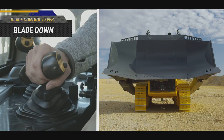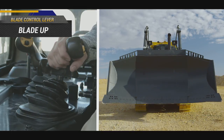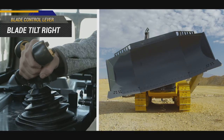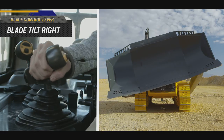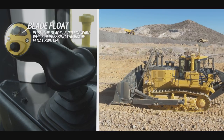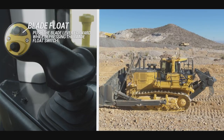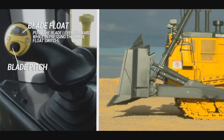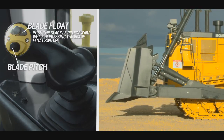To the right of the operator seat is the blade control lever. The operator can use this lever to engage blade float by holding the blade float switch and moving the lever to the lower stroke end. The operator can also pitch the blade by using the pitch switch.